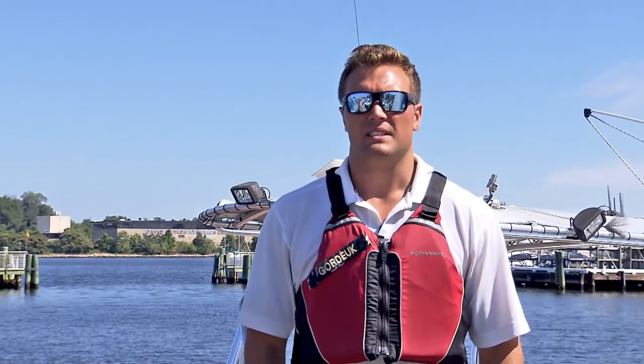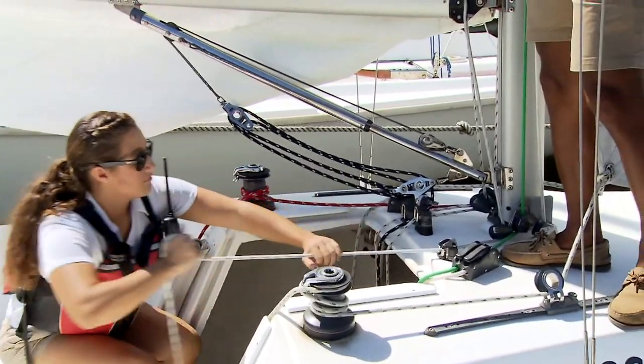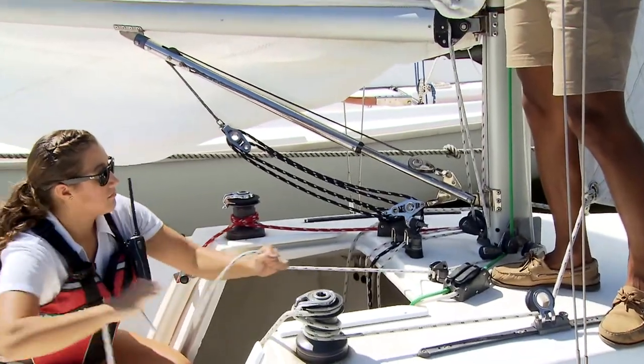Once the grommet is attached, tighten on the reef line to make sure that the grommet stays in the hook. Once the reef line is tightened, cleat it off.